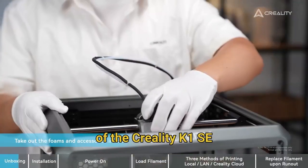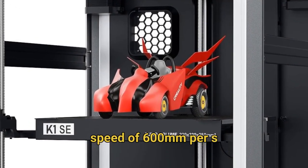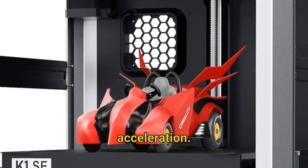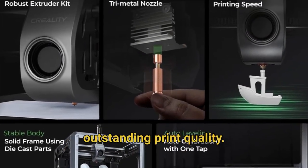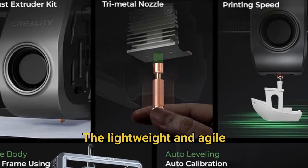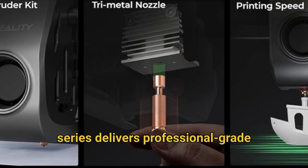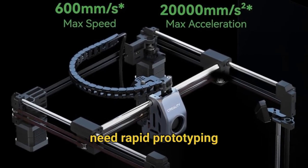The standout feature of the Creality K1 SE is its remarkable 12x speed advantage with the Core X-Y system, reaching an exceptional maximum speed of 600mm per second with 20,000mm/s² acceleration. This makes it 12 times faster than conventional 3D printers while maintaining outstanding print quality. The lightweight and agile Core X-Y architecture inherited from the K1 series delivers professional-grade performance perfect for both hobbyists and small businesses who need rapid prototyping capabilities.